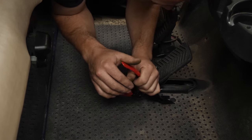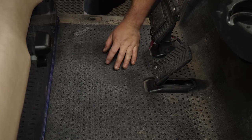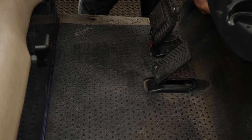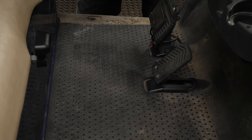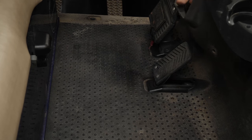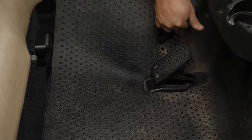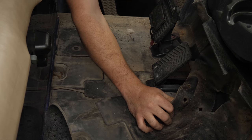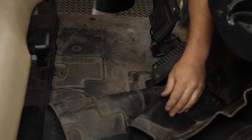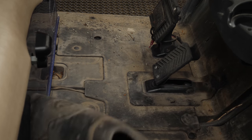It always sounds like it's breaking when it's not. There's one more right here — we'll remove it. Then we'll peel the carpet back. We kind of have to stretch it up and over the pedals here to get it out of the way. Shut the key off. That's a big spider — it's a dead spider. The carpet's still in the way, so we'll just pull it back further.